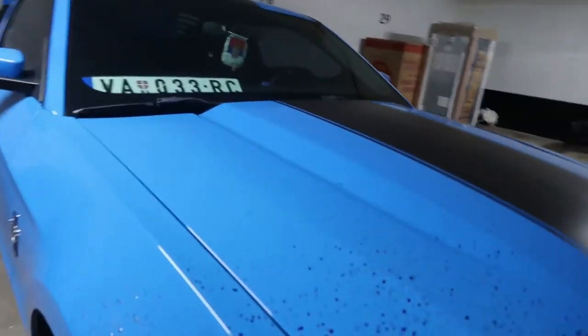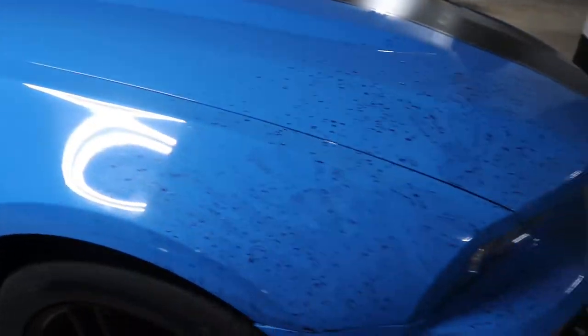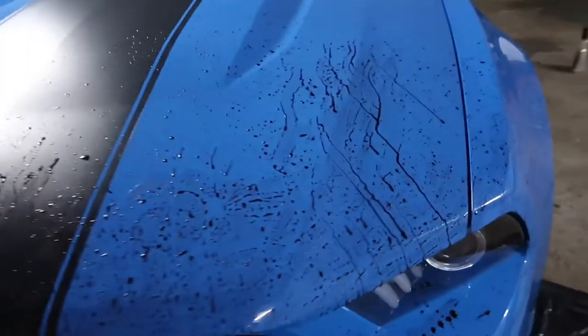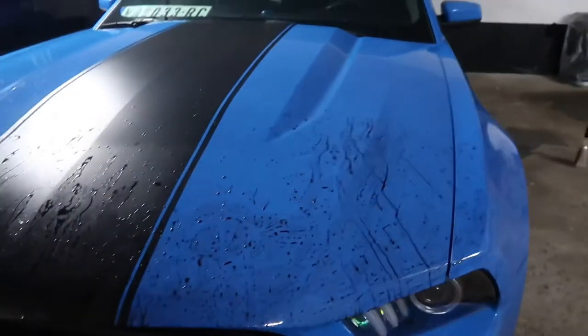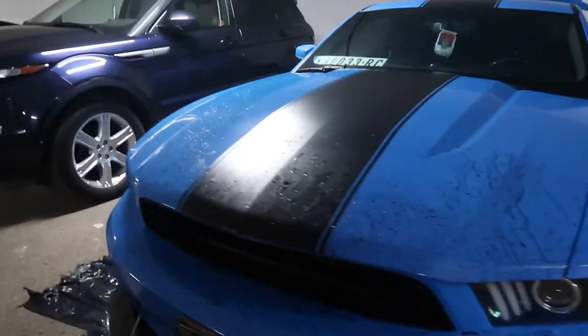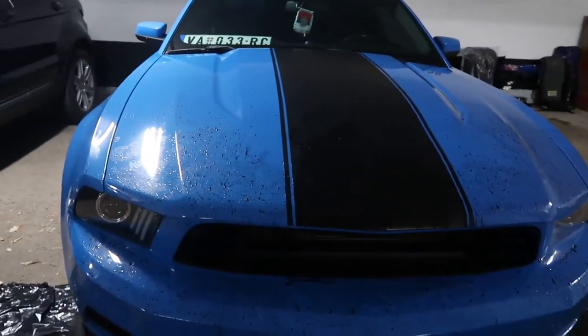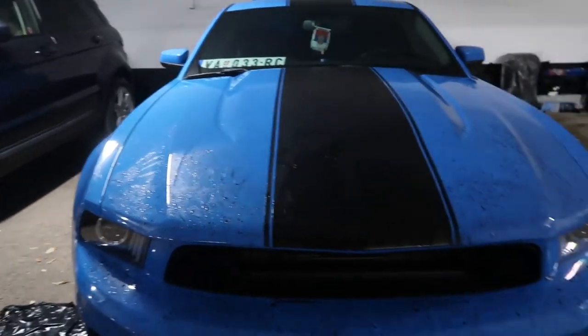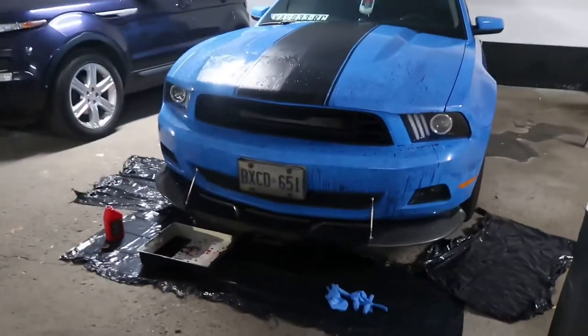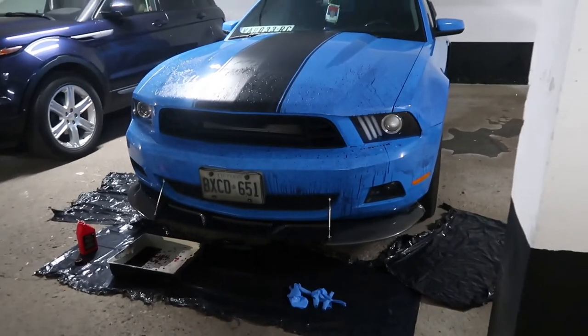So I did some splatter and stuff, but it's really beading off the paint, which is a good thing because I do not want it to stain. But it doesn't look crazy good, like what I was expecting. I'm going to let it dry for a little, and then do another layer — hopefully it stays on the paint and looks a little realistic. There's like splatter and stuff, there's some like handprints. You guys can't really see it right now, but the wax is working. We'll see how it looks after the second coat.